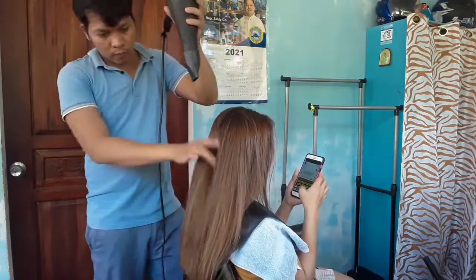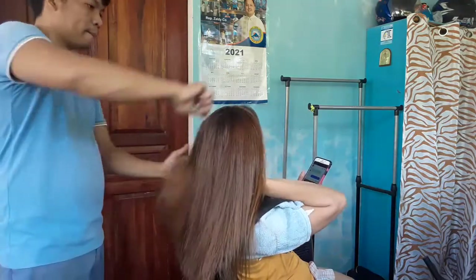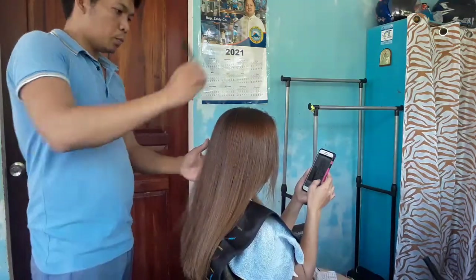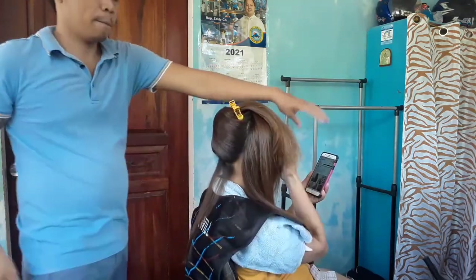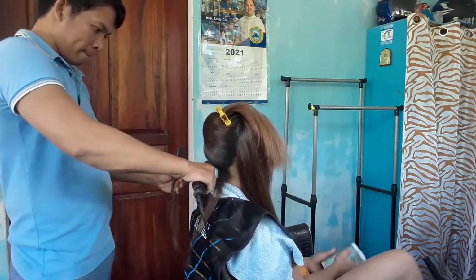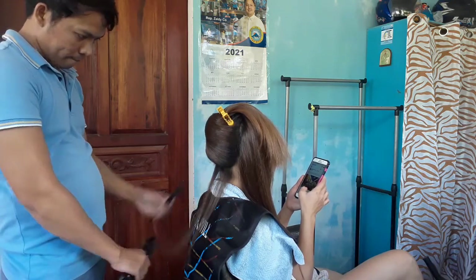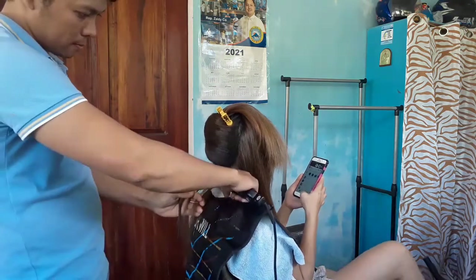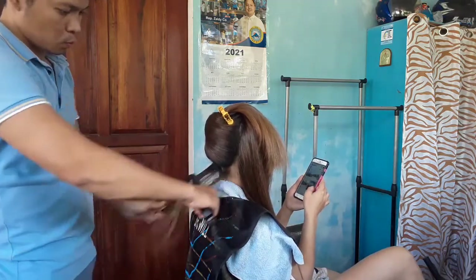So, ito guys, papatuyuin lang natin sya ng 100% bago natin sya i-iron. So, kung nakikita nyo guys, medyo umunat na sya. Yung unang application pa lang, medyo gumanda na sya. So, madali na natin lang syang maa-pa-plantya. Ang pag-plantya natin guys, gumamit ako dito ng init na nasa 200. Kasi medyo wavy yung buhok na itong misis ko. Sa pag-plantya guys, dapat laging maninipis lang, tapos section by section natin.